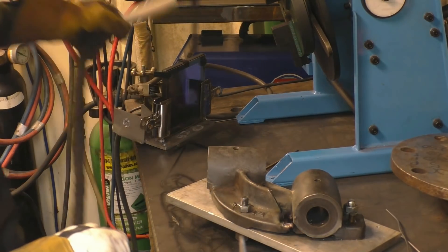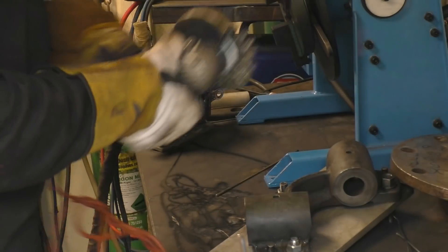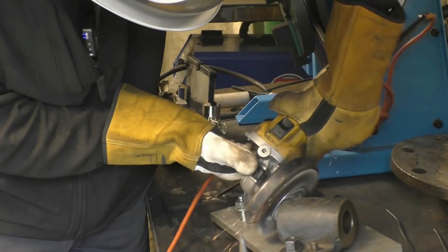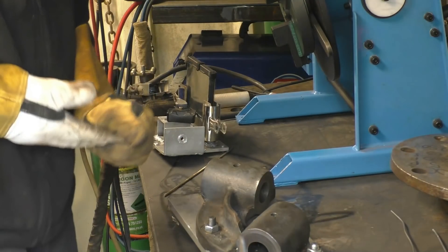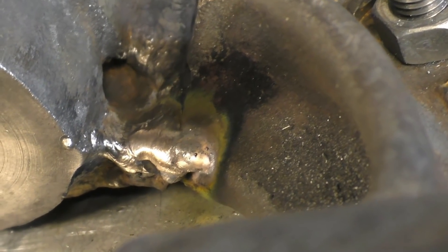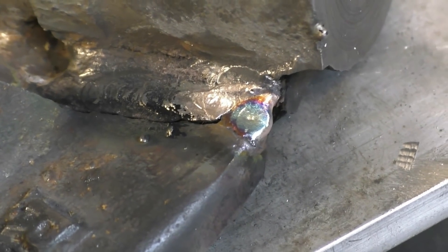That did go in there quite nicely. All I've done is put a good tack on each end, and I can grind this out with a wheel and get some decent filler material into it. The thing with silicon bronze is when it cools down it's got a bit of stretch about it — it's got some give to it. Hopefully it won't crack.